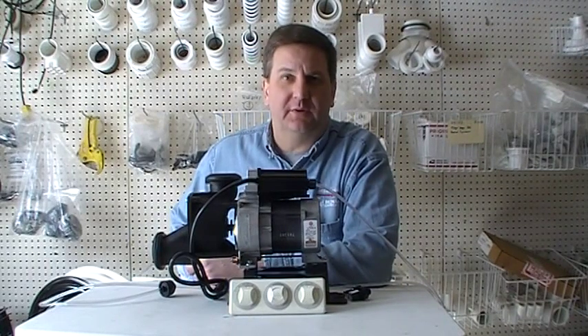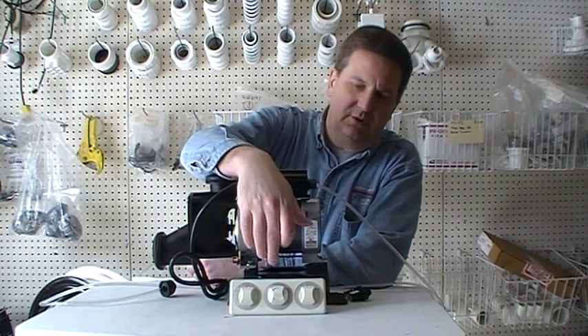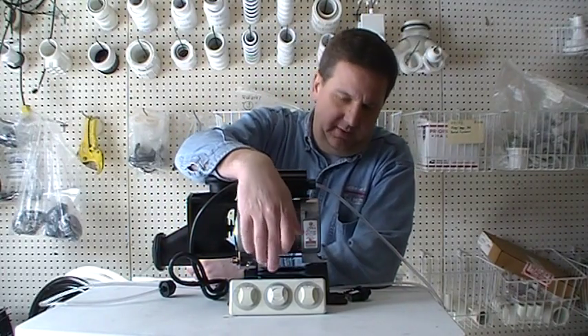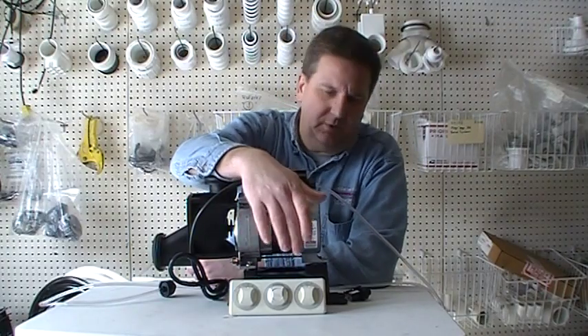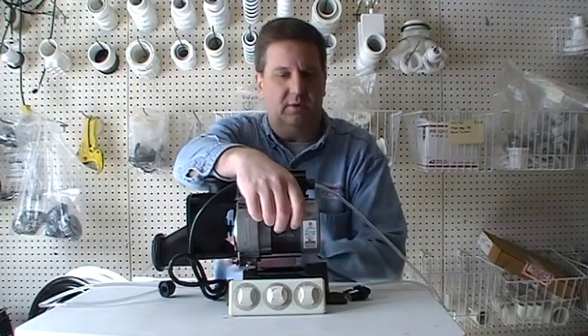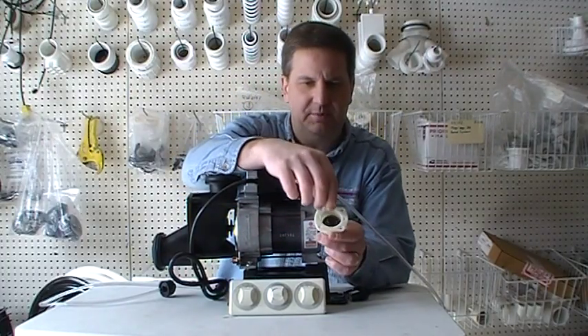Hey folks, just want to make a quick video explaining the pneumatic control system that's used to turn your whirlpool pump on and off. Shown below here is a very popular three-position control panel that Jacuzzi uses on their whirlpool bathtubs. In the middle is the air button, and underneath that air button is this cup assembly.